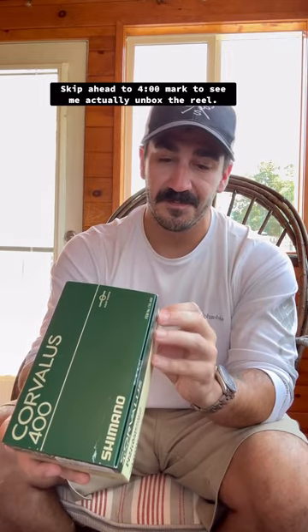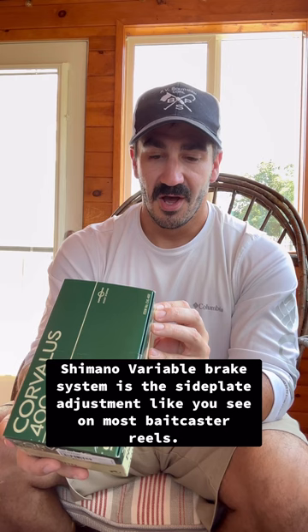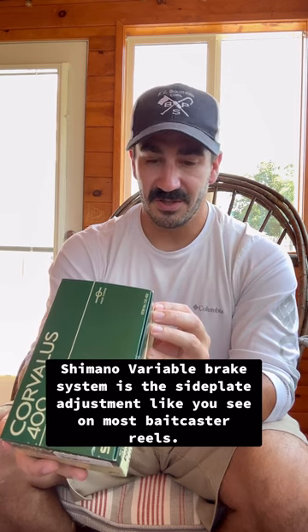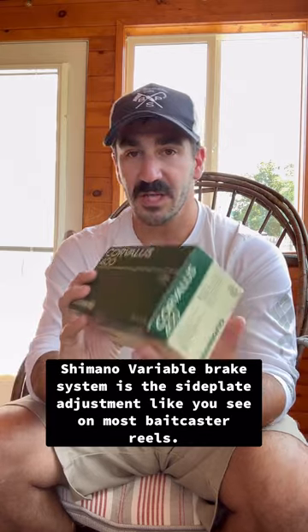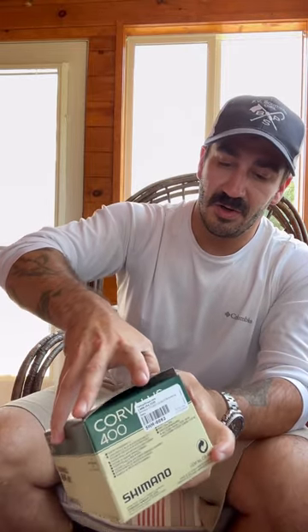This is the Shimano Corvallis 400. It's got a 5.2:1 gear ratio, it has an extra anti-reverse assist stopper which I think is always a plus, and it's got the Shimano Variable Brake System which I don't really know anything about yet. One thing I really like about it is it has a full aluminum body. Instead of talking about it, let's just cut it open and get into it.